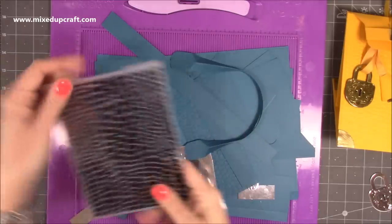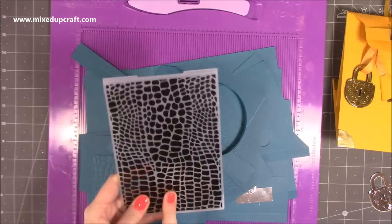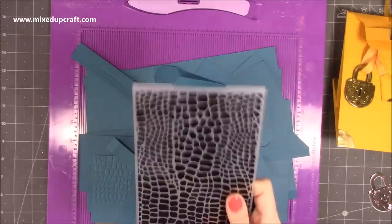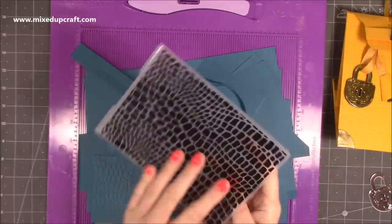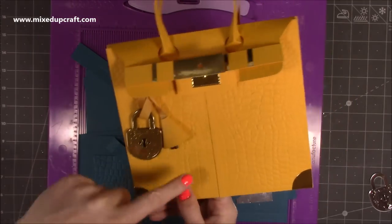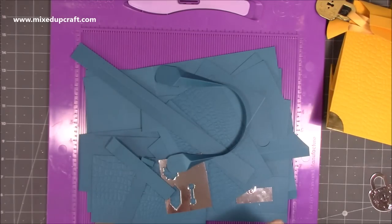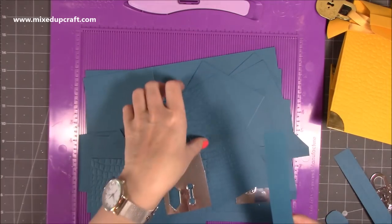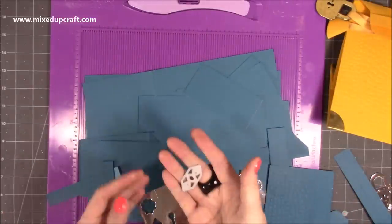The embossing folder I used — I forgot who it was by, and then a few people looked it up and it was by Creative from Craft Stash. I don't know if it's still available; as always everything will be linked below. Any kind of animal print or polka dots would work. It's a great way to show how I use a small embossing folder to cover a larger area, because the join is actually underneath this piece here, which looks like part of the faux leather effect.